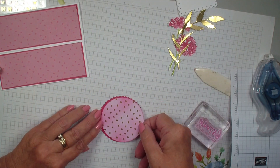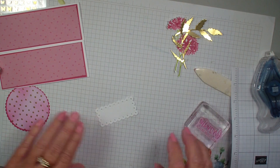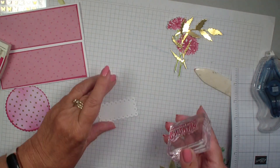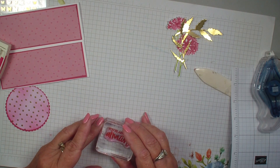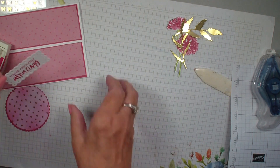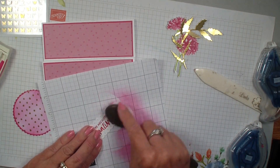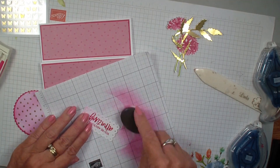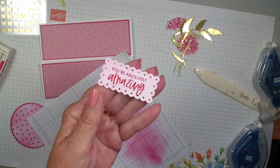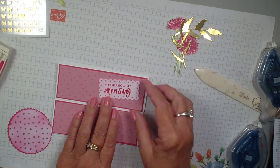This scallop die cut is from the layering circles. I'm going to bring in that label that I've already die cut and we're going to stamp our greeting. This greeting is from the Color and Contour stamp set, but the white is a very sharp color. So I'm going to bring that scrap piece of paper and that blending brush back — I didn't want it to be dark Melon Mambo, but I wanted to pull in that color. Coloring your sentiment just really helps make it blend together more.